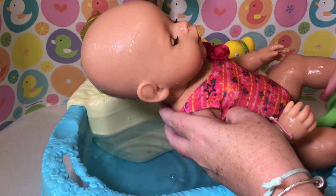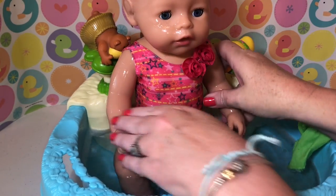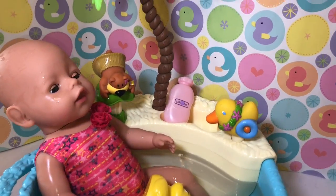Very good. Does that feel good in there? Is that a fun little bath? I think she's having fun in there. I think she likes it a lot. So far, I think Reagan's had a lot of fun in her new little bathtub.